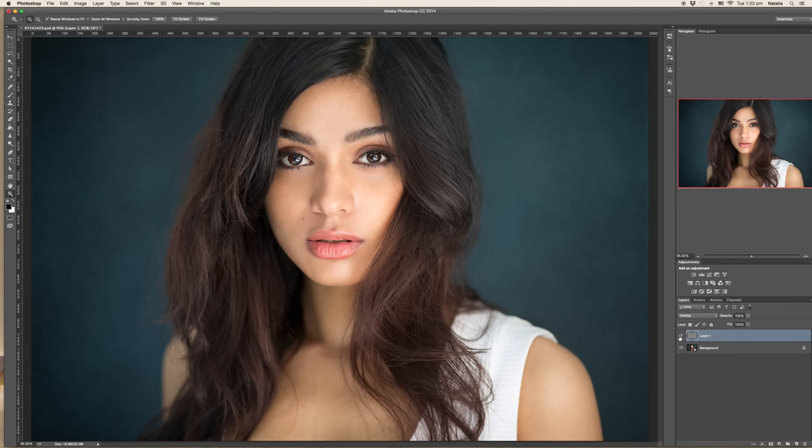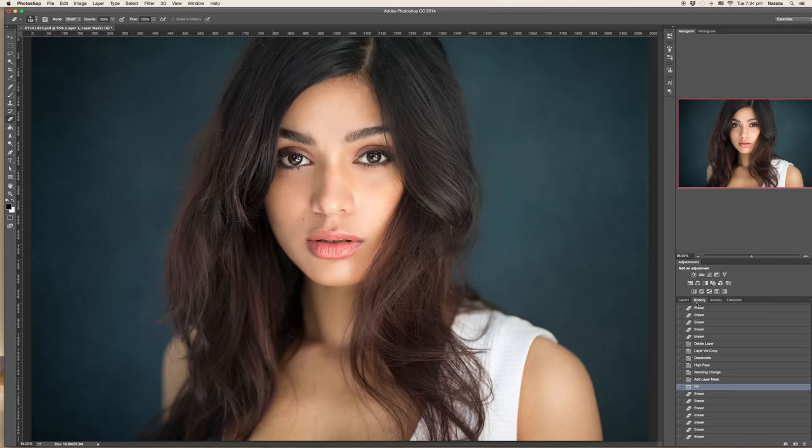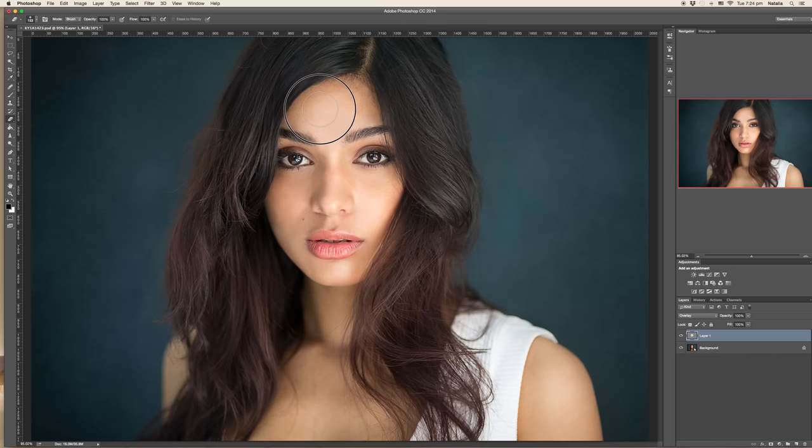Press OK. Now change the blending mode from Normal to Overlay. You can see before and after. Again, you can create a layer mask — make sure the background color is black and foreground is white — press Command Delete to fill the layer mask with black, then switch colors and reveal just the parts of the image you want to be sharp. Or you can do it the opposite way, which I prefer: just directly erase the parts of the image you don't want to be sharp.